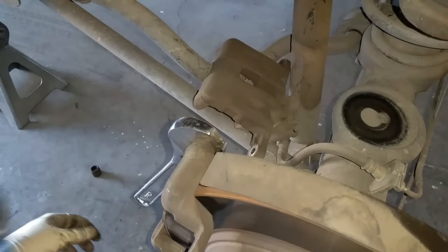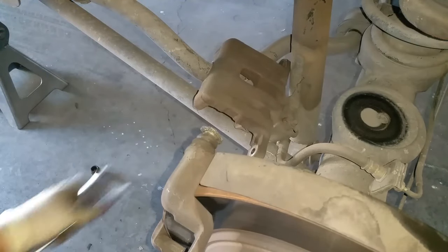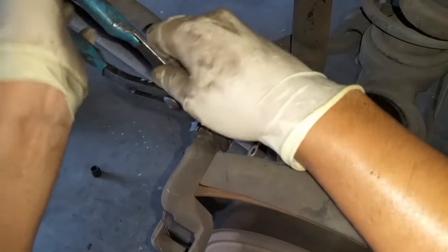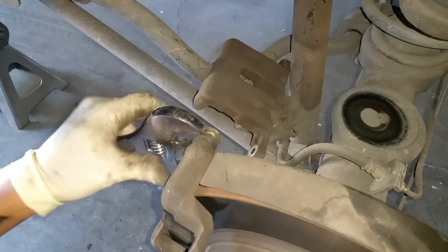Now get a hammer and hit the side right here to try to push the pin out. If you don't have it in the right spot, move the pin a little bit so the sides are straight up, then put your adjustable pliers on there again.